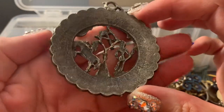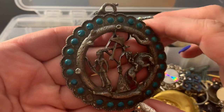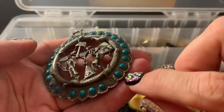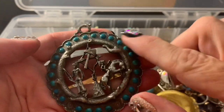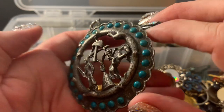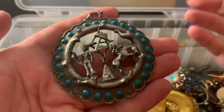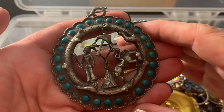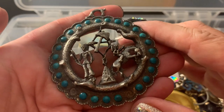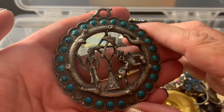I didn't see any markings, which is fine. But these are all chipped. I definitely think it's howlite, but I could take them out and replace them all together with something more, instead of trying to match them. Plus, some of them are broken, so I'd rather just replace it with something else. And I think I like it enough to do that.